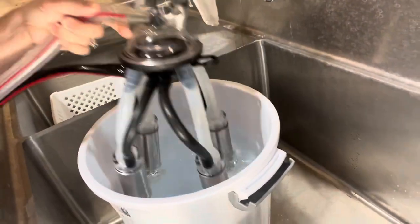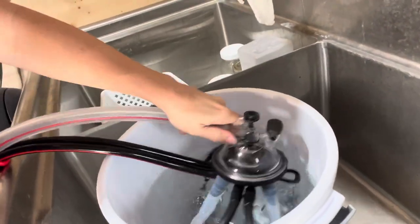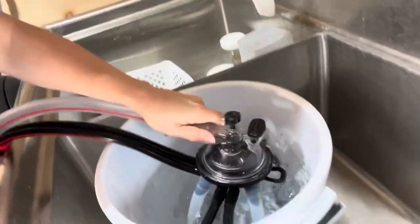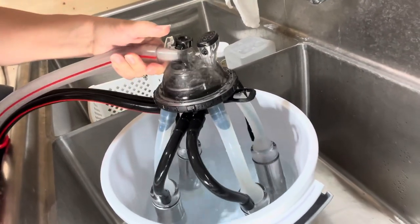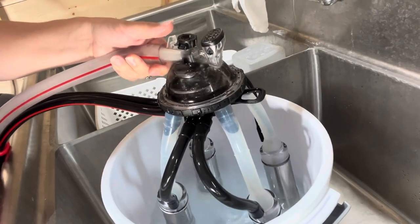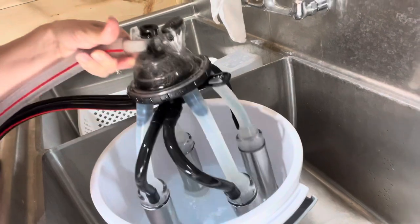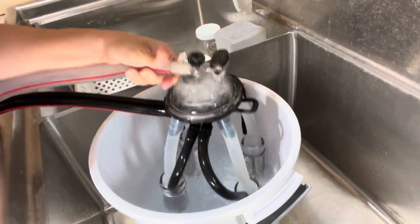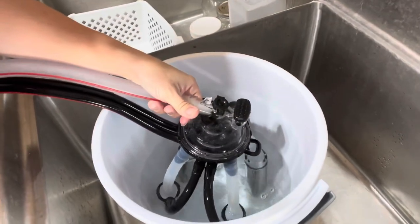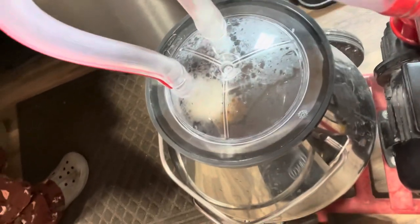I place it in — nothing's happening because that button is up. Now whenever I push the button down, we're just going to let it suck the rest of this out, and it's going into the lines and into the bucket.